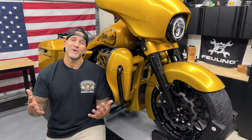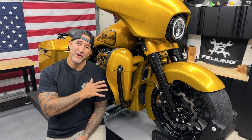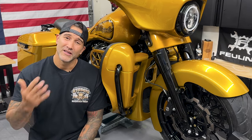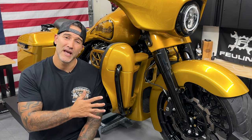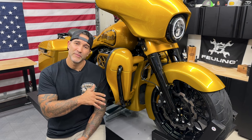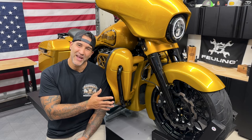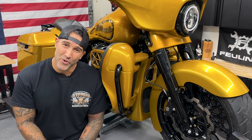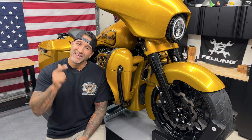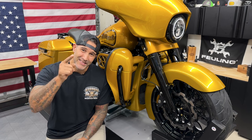That wraps it up for this episode on the Eldorado project — this is the Hogworks lower vented fairings. Pretty simple install. Make sure you take your time getting everything aligned and tightened down with those screws and nuts — don't over tighten or you might crack your plastic. I can't wait to get the speaker pods on here along with the speaker system from Volunteer Audio. If you haven't already, hit that subscribe button, like button, and bell button for future videos — I'll see you on the next one.